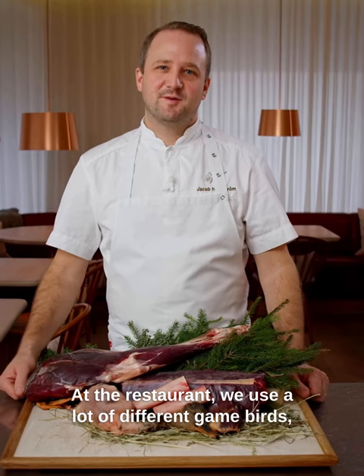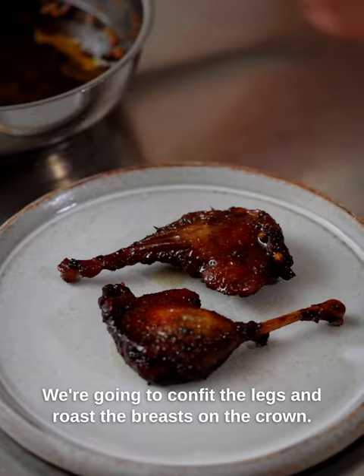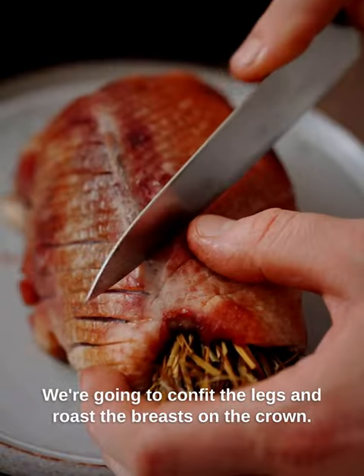Here at the restaurant, we use a lot of different game birds, but mallard is my absolute favorite. We're going to confit the legs and we're going to roast the breasts on the crown.